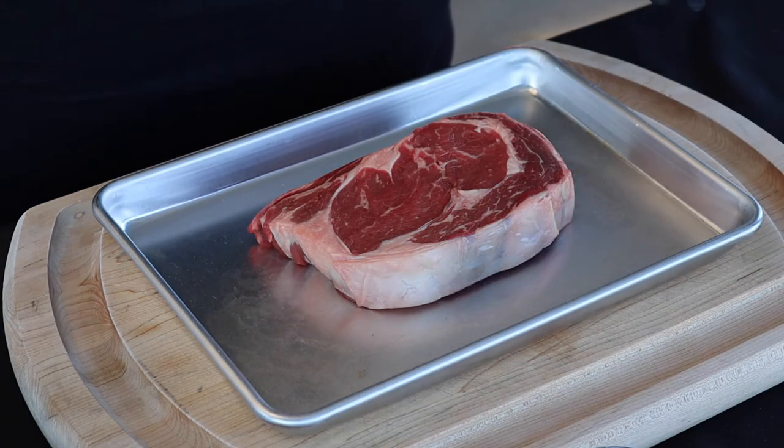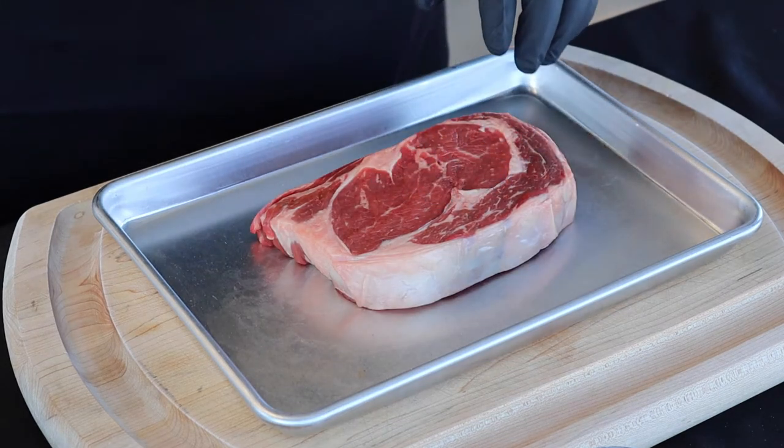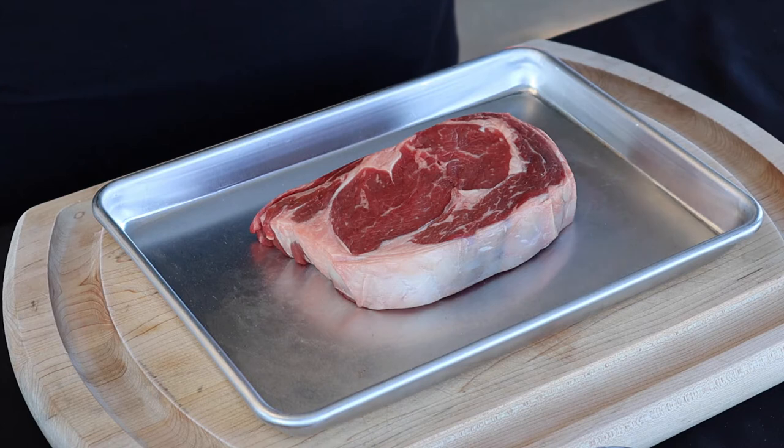All right guys, now we want to get our steak seasoned up and ready to throw on the grill. I've had it out of the refrigerator for about an hour because I wanted to get it close to room temperature. You never want to throw an ice cold steak on the grill. If you want a nice medium rare steak, you want the steak to be room temperature before you put it on — that will help get that medium rare all the way through.